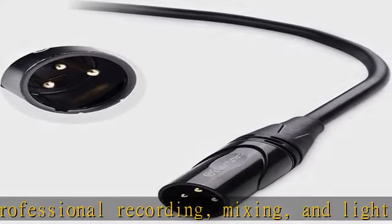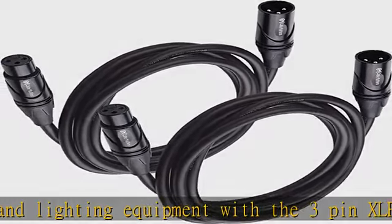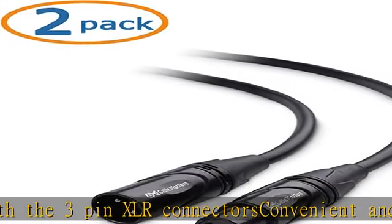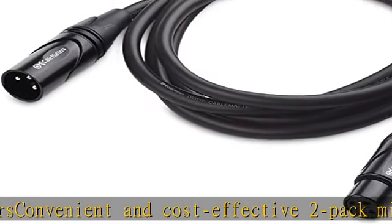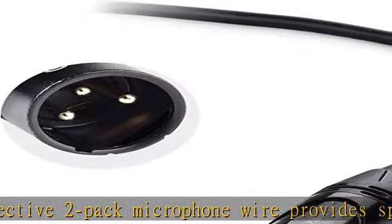This balanced mic cable features an XLR connector with a soft PVC jacket and is constructed with oxygen-free copper (OFC) conductors for delivering pristine sound. Copper-braided shielding of these mic cables provides maximum cancellation of hum and noise.